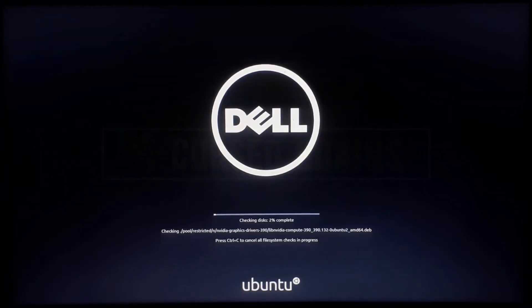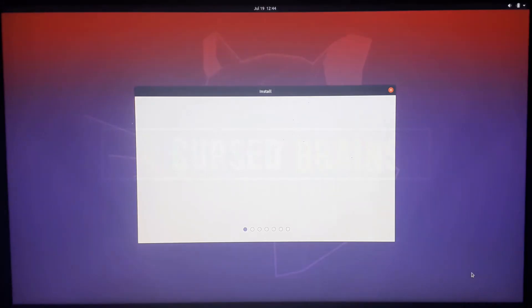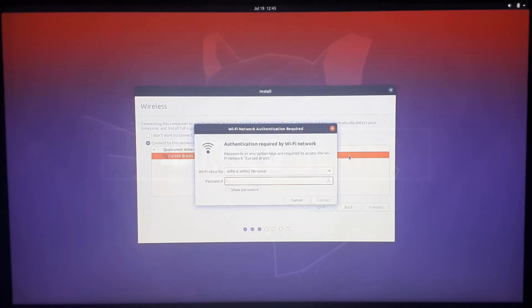Now let all processes complete; I wouldn't recommend interrupting these. As it completes, you will see the install dialog box for Ubuntu. Select Install Ubuntu and select your preferred language. You can connect to the internet if you want, which will help you download additional updates while installing.